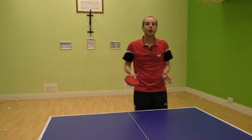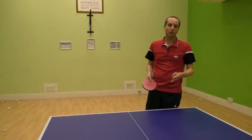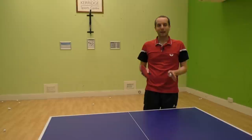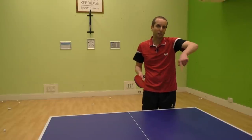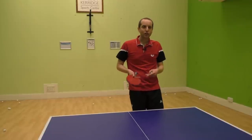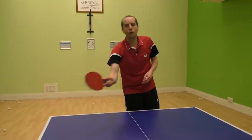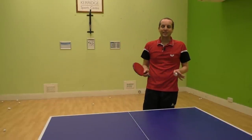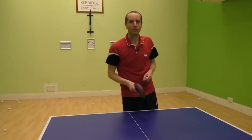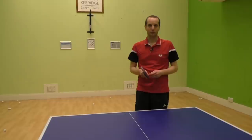I often find this serve most effective when I serve shortish to my opponent's forehand if they're right-handed. It's a good place to serve because the ball is kind of spinning away from their forehand, and by keeping it shortish my opponent has to play the ball over the table, which isn't easy to do. Often they'll just pop that ball up, which will give me a pretty easy third ball attack.